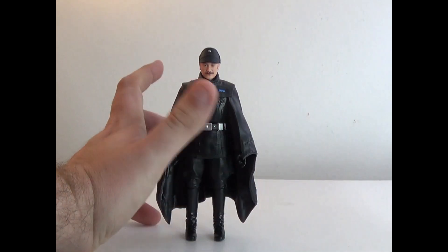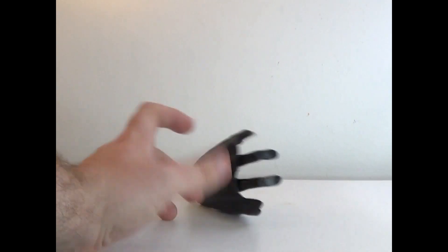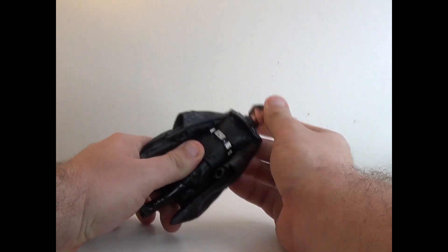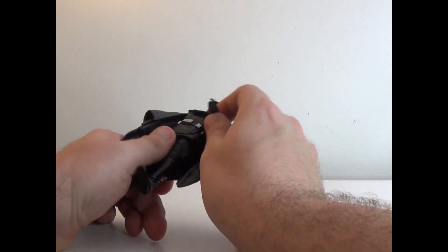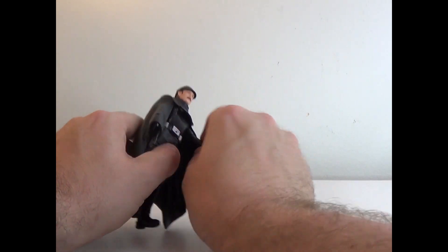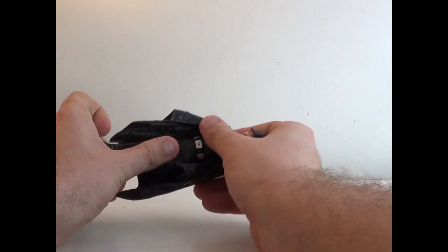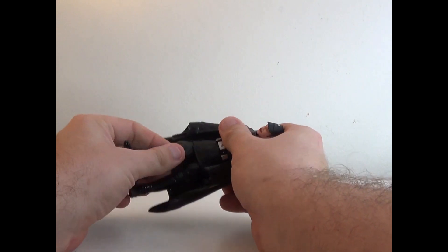The black looks nice too. He comes in just under six inches, so average Star Wars figure size. He's very cool — head can rotate 360 and go up and down side to side. The arm can go out, though the cape does get in the way a bit. He's got the elbow joint and swivel, and the upper torso movement, which feels very limited.